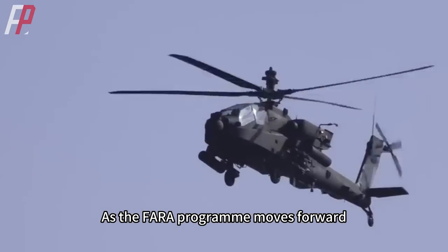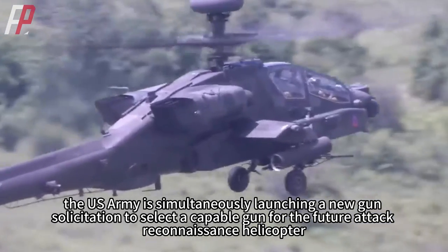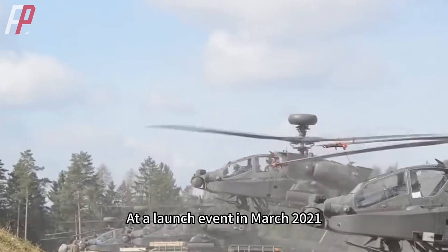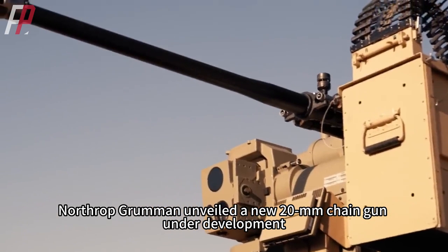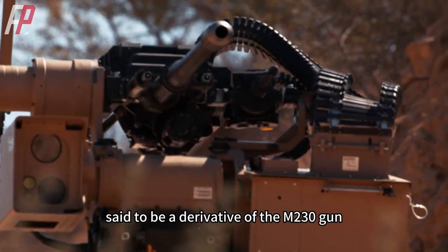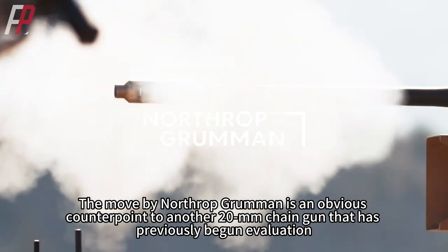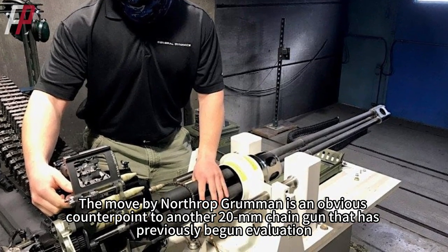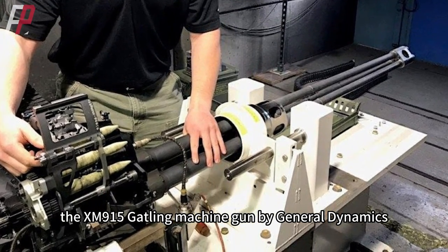As the FARA program moves forward, the US Army is simultaneously launching a new gun solicitation to select a capable gun for the future attack reconnaissance helicopter. At a launch event in March 2021, Northrop Grumman unveiled a new 20mm chain gun under development, said to be a derivative of the M230 gun, called the Sky Viper. This was an obvious counterpoint to another 20mm chain gun that had previously begun evaluation: the XM915 Gatling machine gun by General Dynamics.